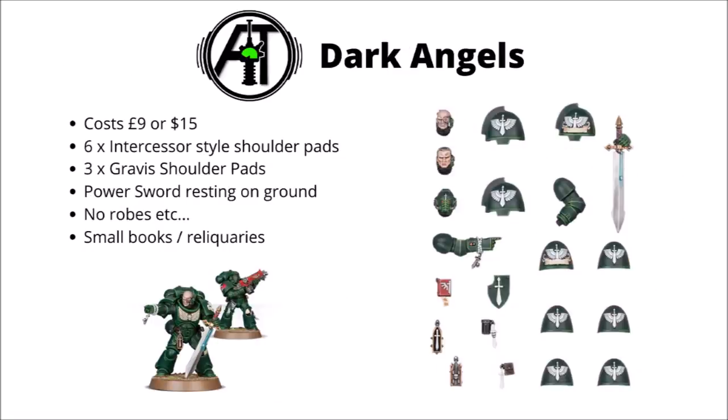Moving on, outside of the core Space Marine rulebook we come to the Dark Angels, who have a far similar sized frame to the Ultramarines one. This one costs £9 or $15, so very slightly cheaper than the Ultramarines in the UK. Again, this one will only get you six Intercessor style shoulder pads and three for Gravis. The sergeant upgrade is a power sword held resting on the ground, as you can see the sergeant's showing off here. I have to admit I was a little bit disappointed with this one — there are no token robes or hoods thrown in for the Intercessors. They've got a couple of books and things as reliquary type trinkets, but in all honesty I'm not really the biggest fan of this one; I just don't really feel it adds much in terms of flavour aside from the chapter specific shoulder pads.